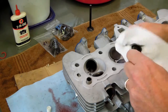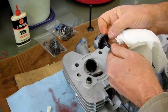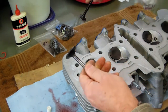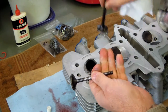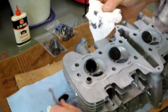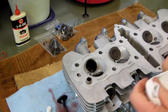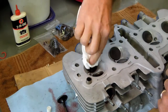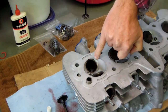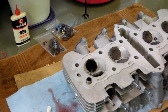So I'm going to wipe off the compound. What I'm looking for is a nice continuous gray metallic band all the way around. In fact you can see it on this valve as well as the one I did previously. I'll check the seat too. This is a water-based compound, so the head will be thoroughly cleaned in my parts washer. What I'm looking for is a nice gray ring all the way around the valve seat. I'm not quite there yet, so I've got a little bit more work to do.